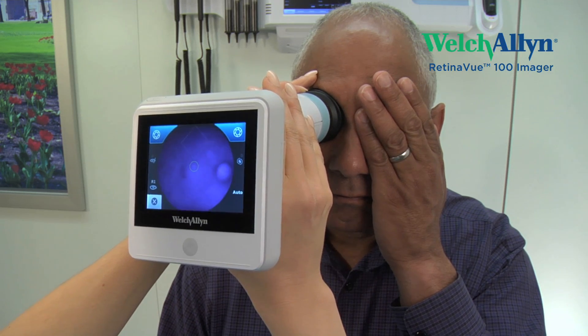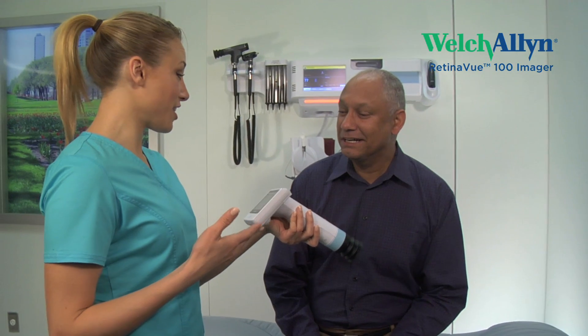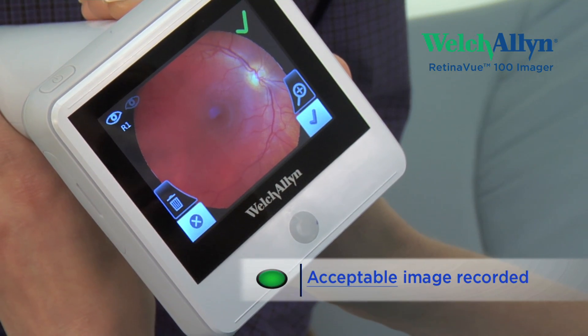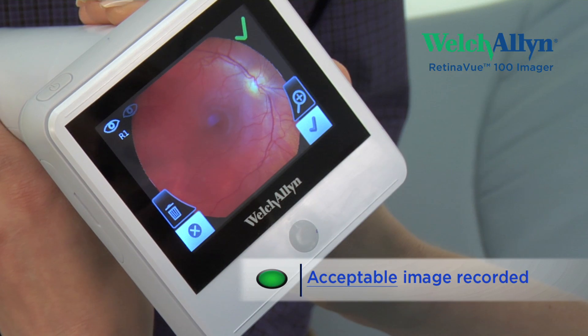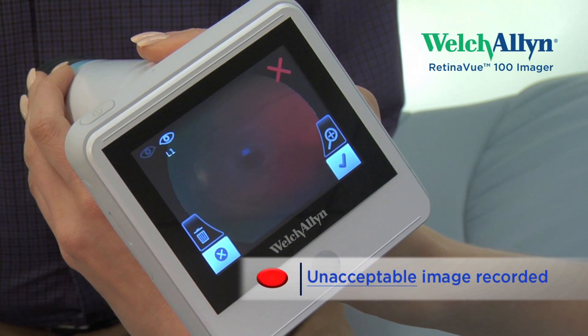They will see a brief flash of light when the RV100 digital image is captured. The RV100 instantly displays an image on the LCD and notifies you if the image meets the quality requirements for specialist review, or if you should acquire a higher-quality image of the eye.